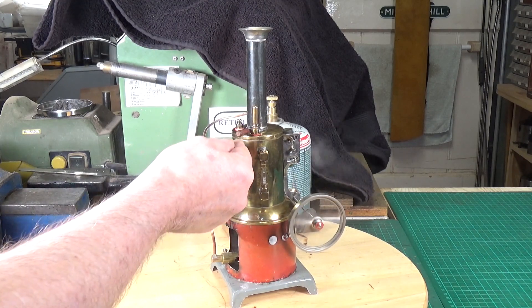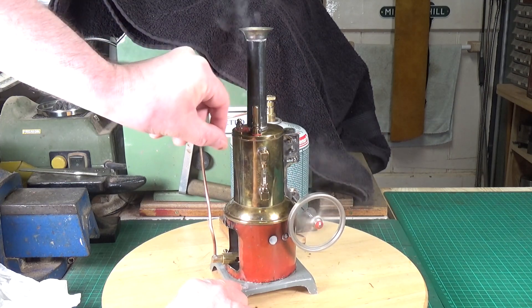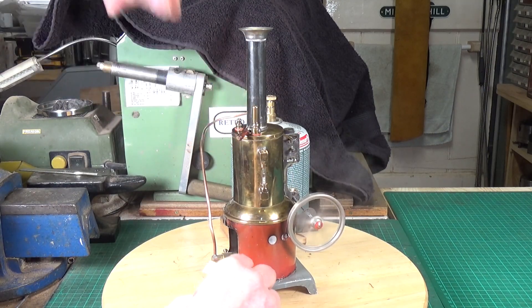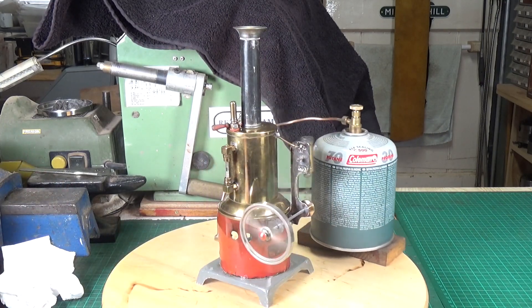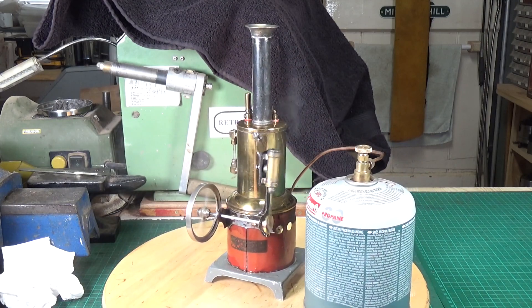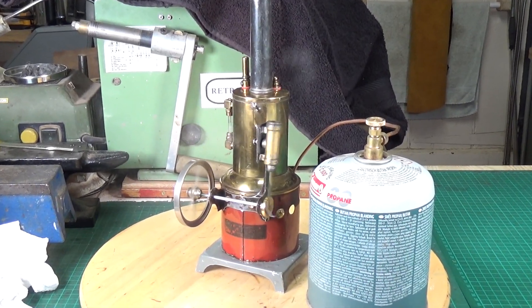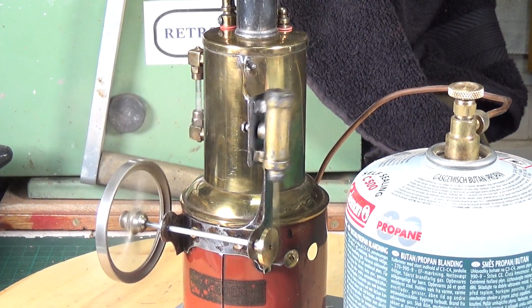Let's see whether we can get anything out of the whistle. We can get something out of the whistle but we're not getting any actual whistle sound. Oh well, can't have everything - it's running though, running a treat. My guesstimation on the stroke was at least somewhere in the right ballpark because that's running fine, no problem whatsoever.